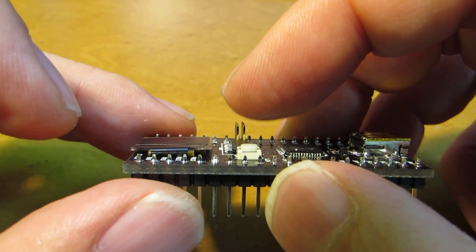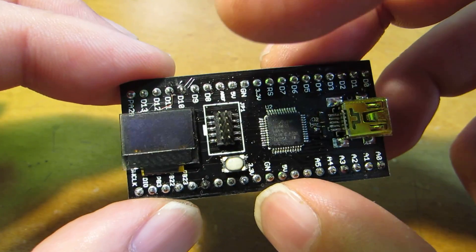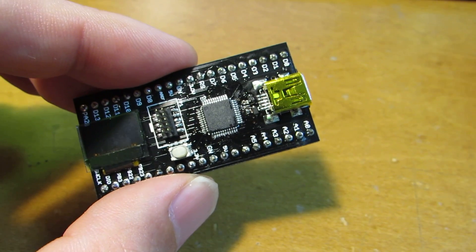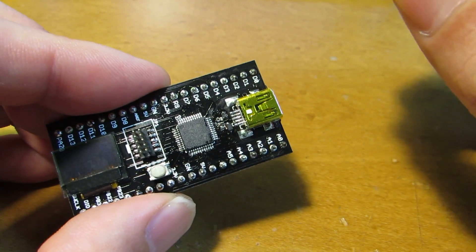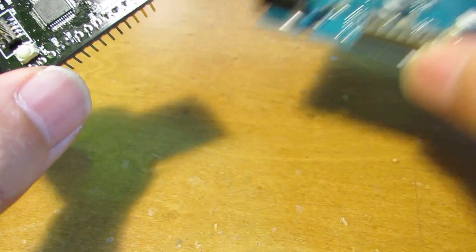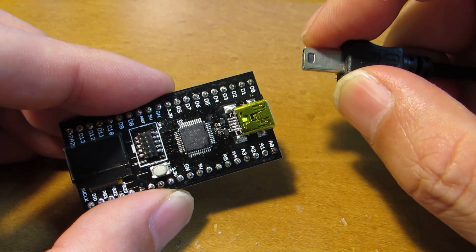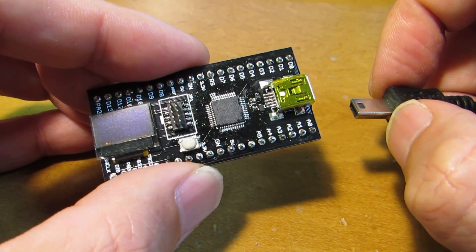And also, I put the ICSP interface, which can connect it to Atmel ICE. Now, let's see how it works. The programming and operation is very easy because this is basically the Atmel Arduino M0 compatible. So, the same as the Arduino M0, we can use the Arduino IDE for the programming.